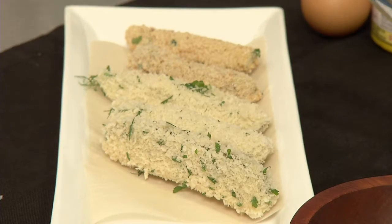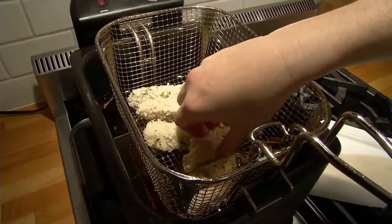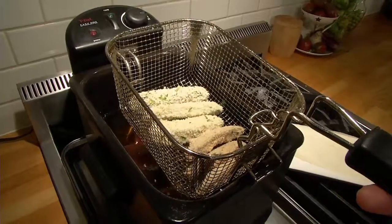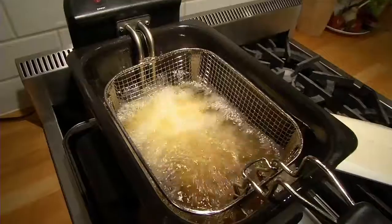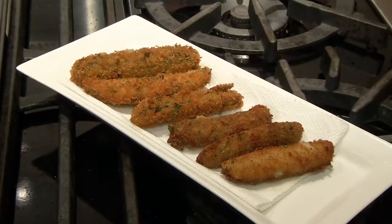I've got my breaded pickles here. Half of them I've got in panko and the other half I've got in a regular breadcrumb. They're going to go into my deep fryer that's set at 350 degrees. I want to fry them for about two to three minutes until I get a nice golden color on them. You don't want to over fry them because you're going to lose that crunch in the pickle. I'm then going to take them out, drain them on paper towel, and they're ready to eat.